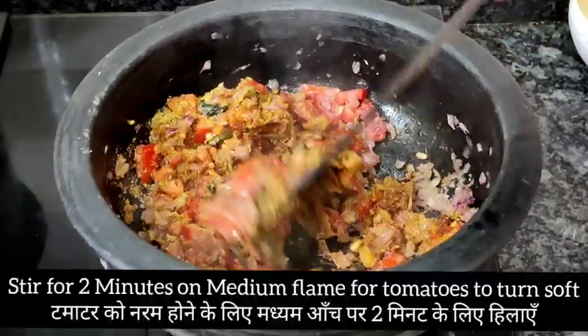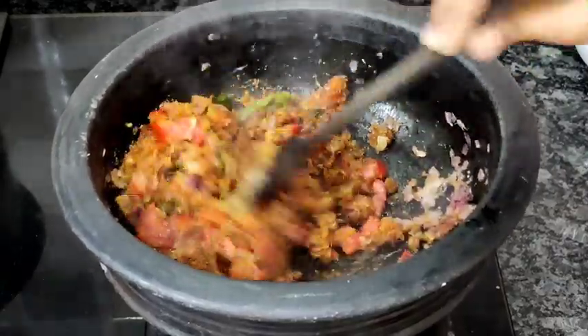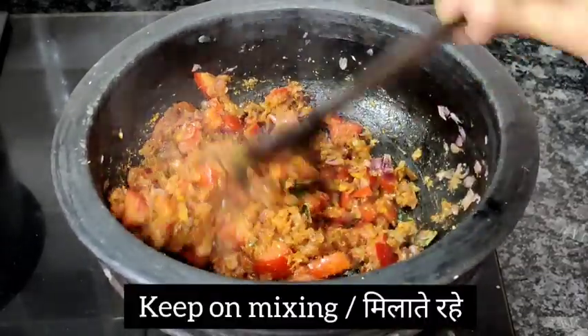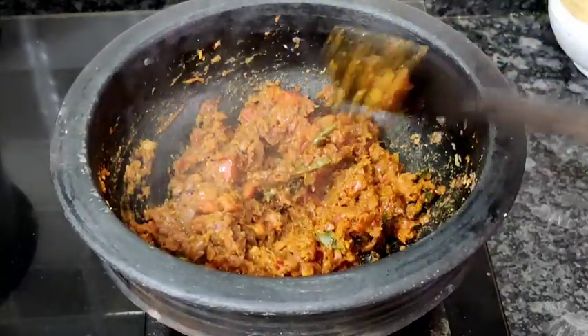You need to stir and cook this for two minutes on medium flame so that the tomatoes turn nice and soft and mushy. Keep on mixing and let them turn soft — this will give a wonderful flavor to our crab curry.